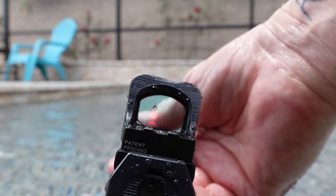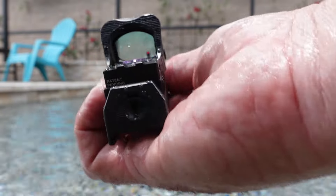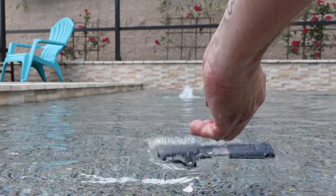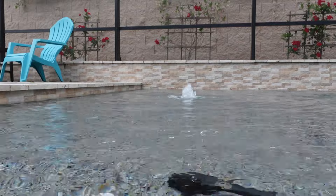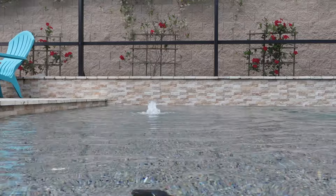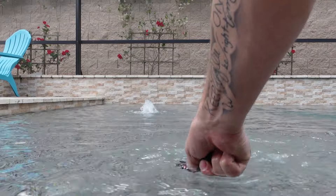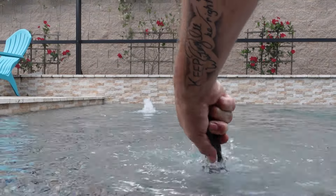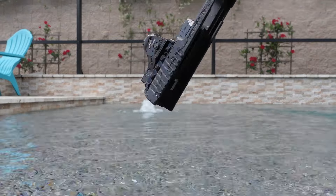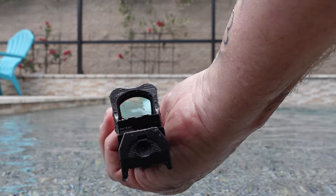It is still on. Let's leave it in there for a little bit longer. Still on. Now let's go drop it.